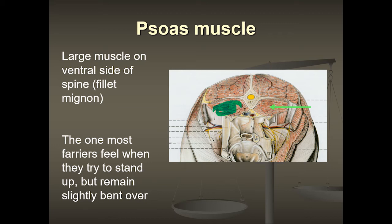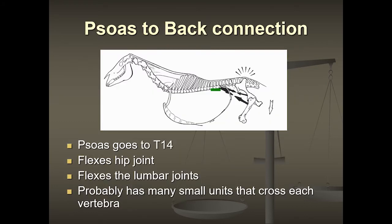This psoas muscle is what we are connecting to, directly and indirectly, with our deep and superficial flexor tendons. When farriers and horse riders have trouble standing up straight and feel a little bent over, that's because the psoas muscle is tight, pulling inside underneath the spine and pulling you downward — imagine what that's doing to the horse. Looking at the whole spine, the psoas muscles start to pull up to the middle of the back, and if there's tension pulling down, we're also putting pressure on the sacroiliac point because of tension in this entire muscle chain.